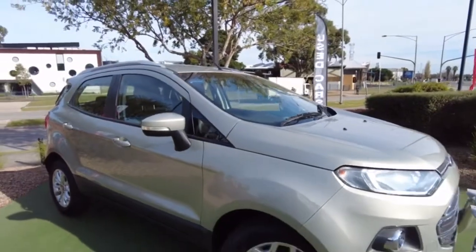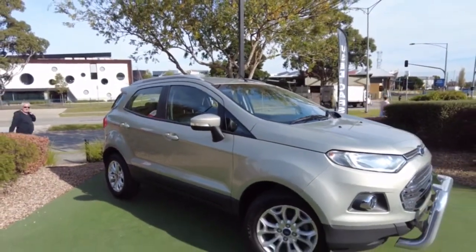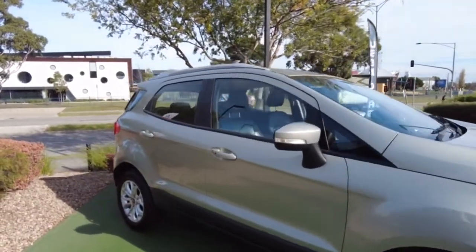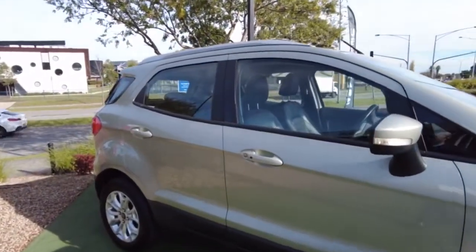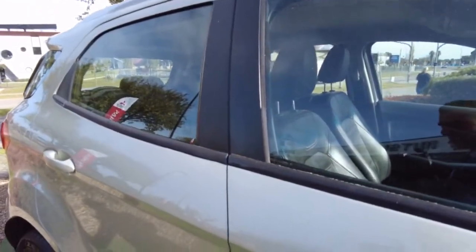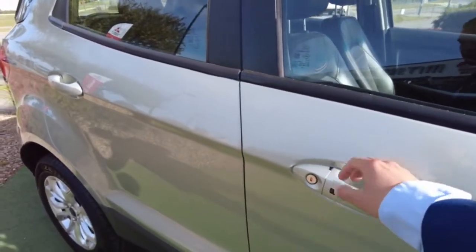Looking at the side, you've got your indicators on the side mirror rather than on the panel itself. It is keyless entry — that button on the door is to lock and unlock by clicking on it.